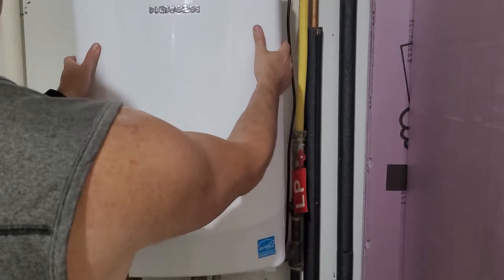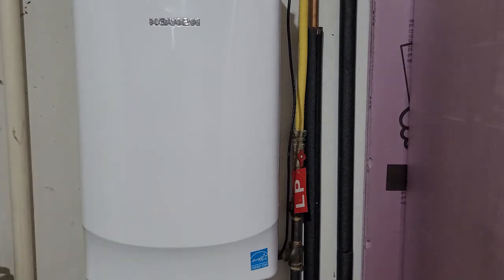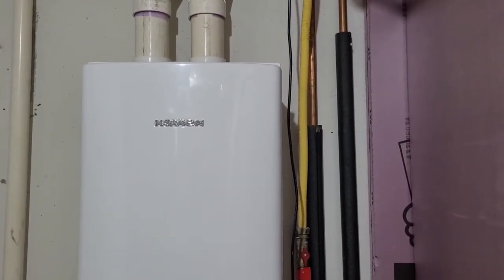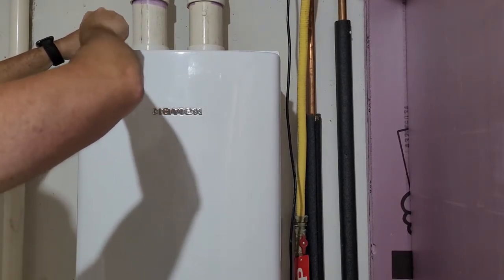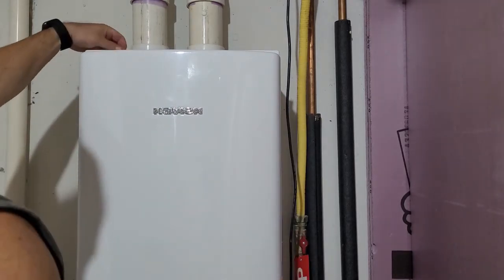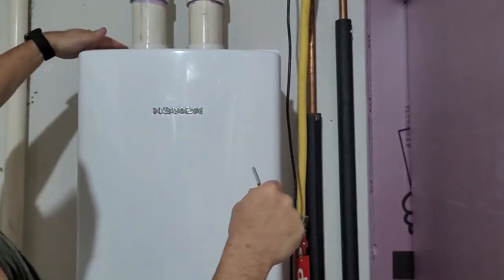Once you're done with that and the flame shuts down, go ahead and put the cover back on. Before you do, make sure you didn't disturb the wire harness in any way where it would be near moving parts or something that might get hot and melt the wire. Mine was zip-tied very well and didn't move much. My particular cover has four screws — two at the top and two at the bottom — to secure it, and after that we're all done. Thank you for watching and I hope this helps you.